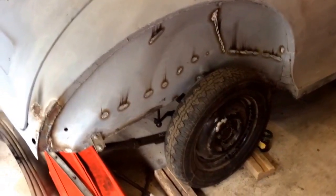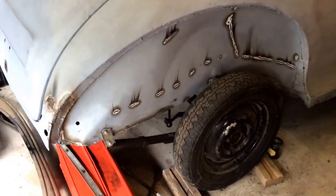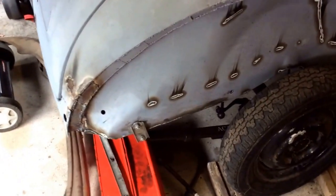No rear wings on — they need a bit of repair work. That'll probably be done in the body shop, as I'm not too confident fixing up the double curve at the rear. You can see the last patches I've put in there at the back.